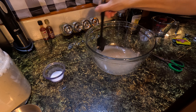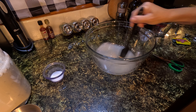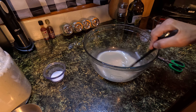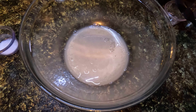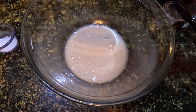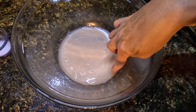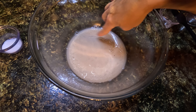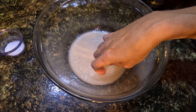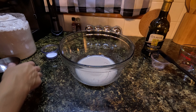I'm going to stir this around until it gets all nice and dissolved. It seems pretty well mixed. Now this needs to sit for about five minutes. You can kind of see it around the edges starting to bubble and foam up — it's a pretty neat process to watch.